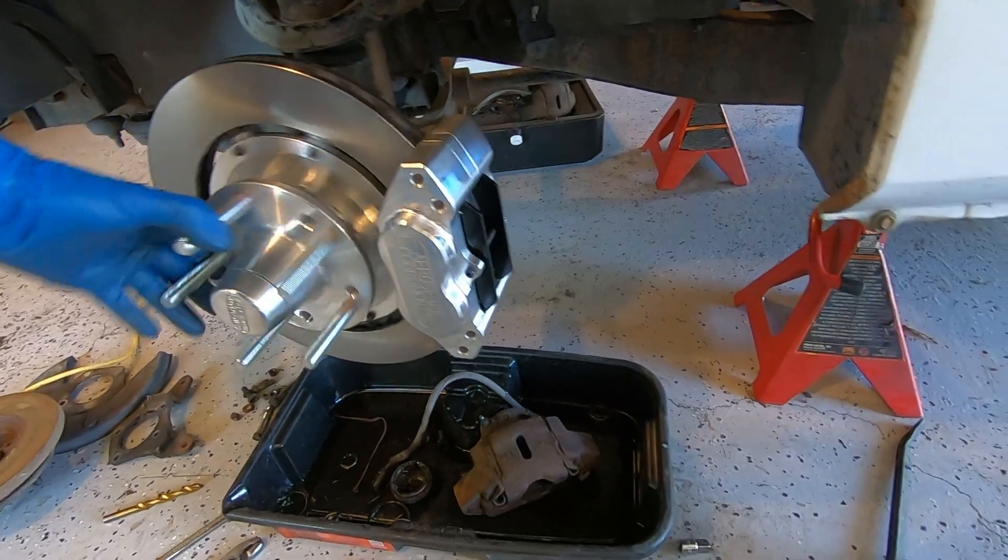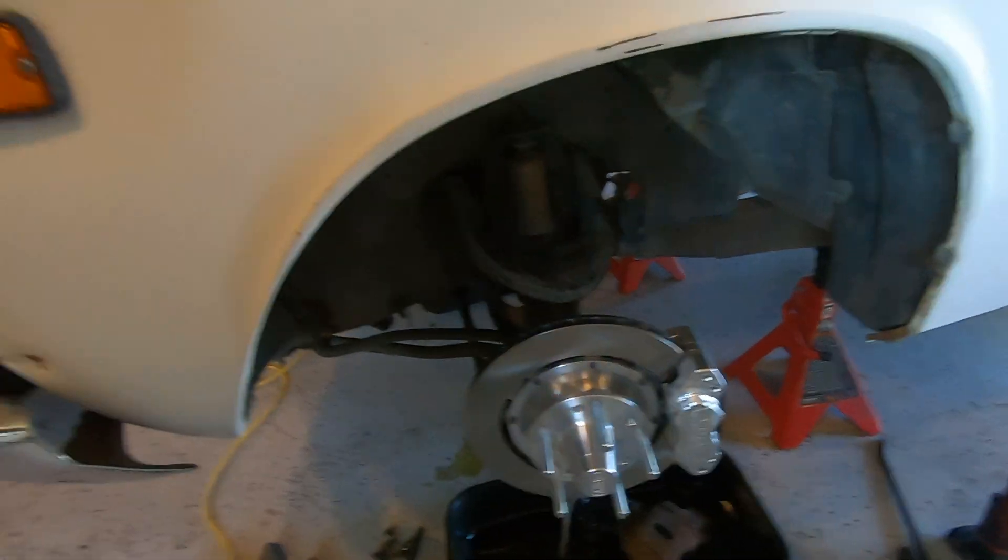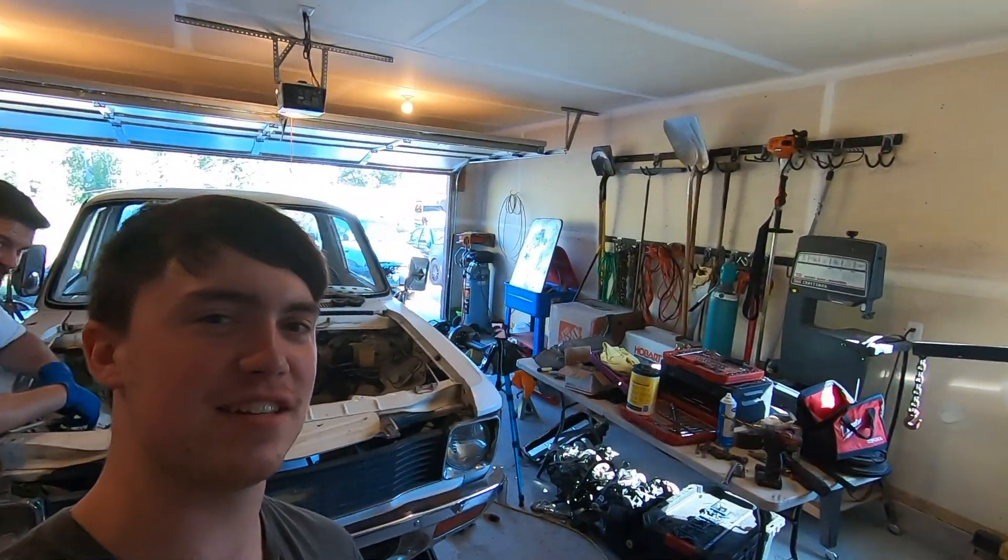Here it is installed — the Aerospace Components billet aluminum brake kit. This should help the truck stop a lot better since it's going to have a lot more power. That's all we have for today, guys. Thanks for watching — be sure to subscribe, leave a like, turn on that notification bell, and let's get to building Nasty Love.